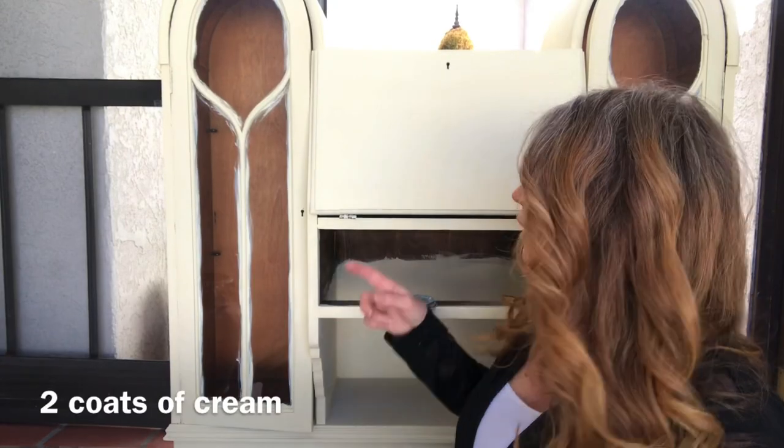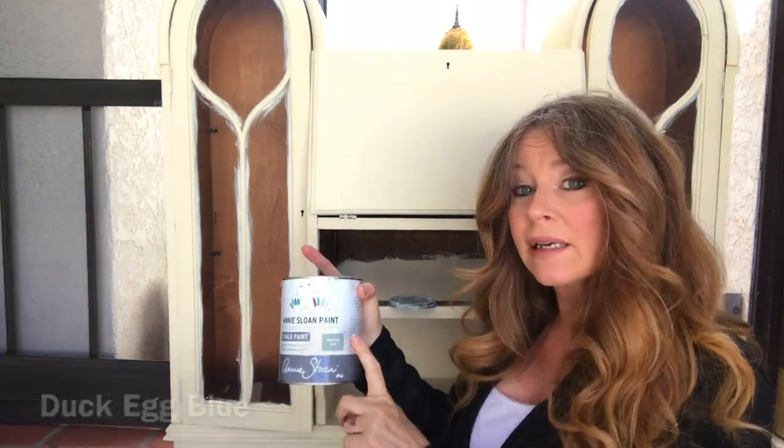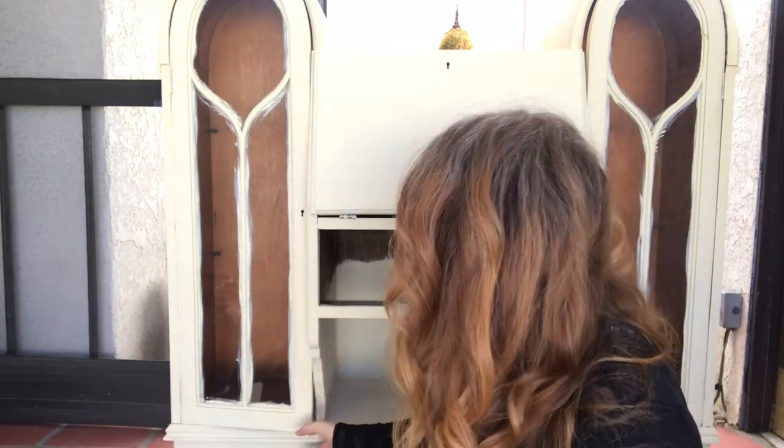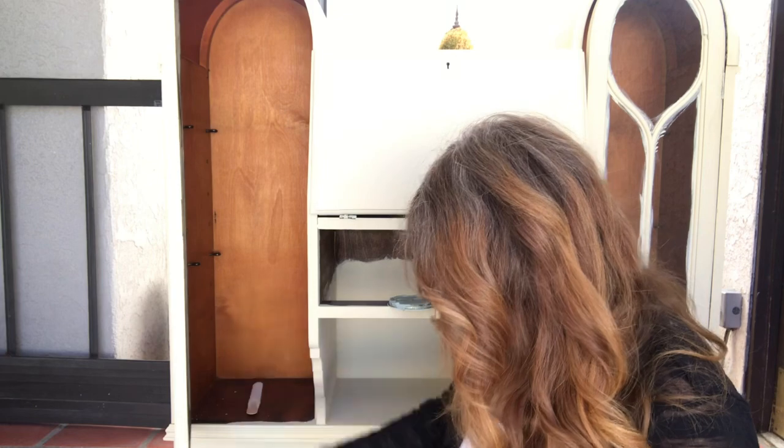And then I'm going to go back with the second coat and then we're almost done. Okay everybody, so I'm done with the second coat of this. And now what I'm going to do is I'm going to take that Annie Sloan Chalk Paint in Duck Egg Blue and do the inside of this. So let's get started on that one.